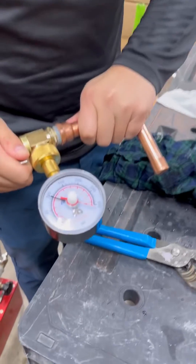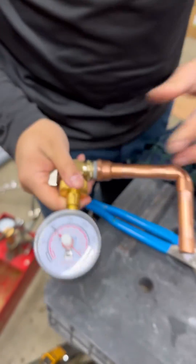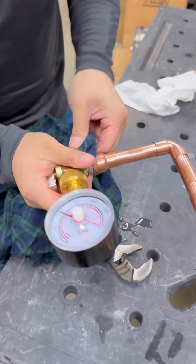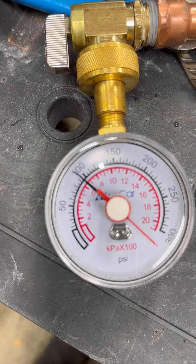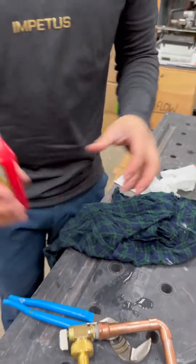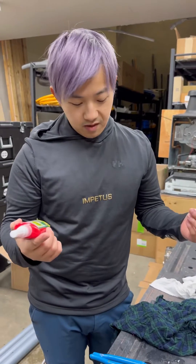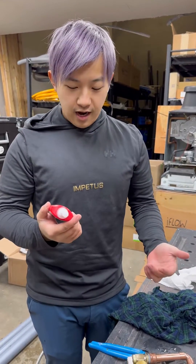We're gonna put this gauge on here — up to almost 100 psi. That's virtually as much as I could pump in there. If you look right there, we're actually holding close to 100 psi. It does hold — very interesting. This is such a small sample, we don't really know for certain.